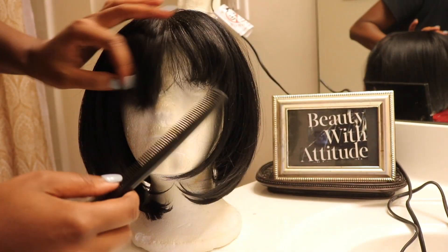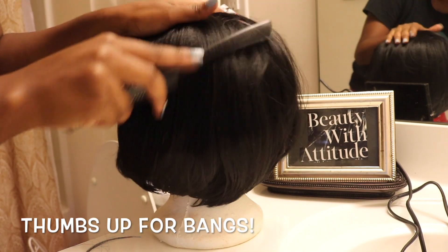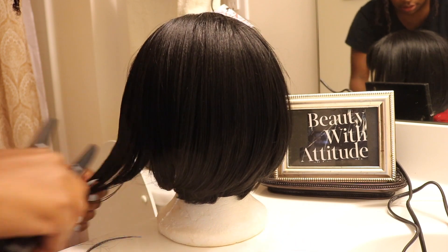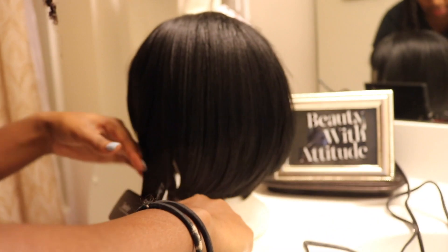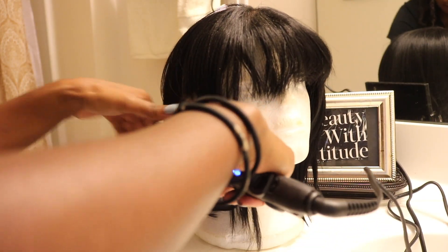Fingers crossed. As you can see, I'm just tapping the front of it because I don't want to burn the lace. Once I put the unit on, I'm going to cut it a little bit better. But I'm going to go around and straighten out these bumped ends — all the long pieces in the front I'm going to make flat.